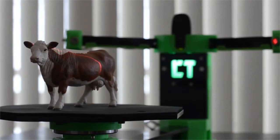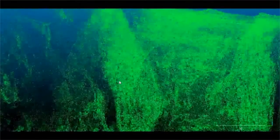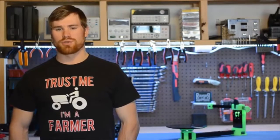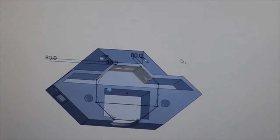That point cloud can be used standalone or easily converted in a free program like MeshLab or CloudCompare to reproduce on a 3D printer, or kept as a CAD file to add to a drawing or assembly, saving you the time of creating the part from scratch. So what's stopping you from adding a great piece of technology to your lab, workshop, kitchen table, or wherever you like to tinker and design?